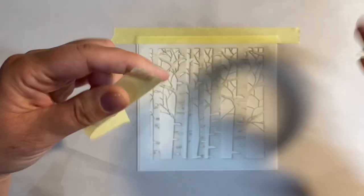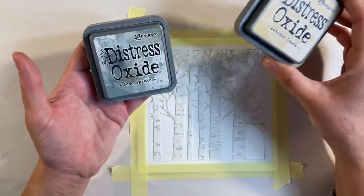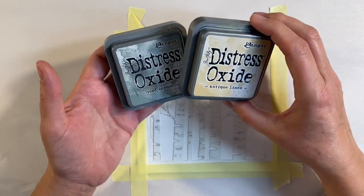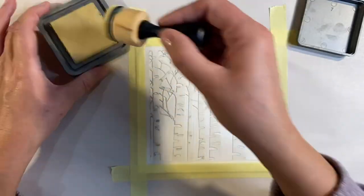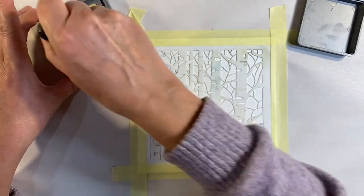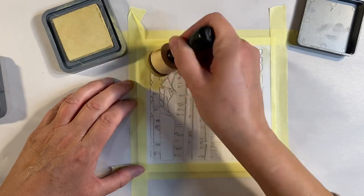I want to use some distress oxides to color my background and I've chosen Antique Linen and Iced Spruce. I'm going to start off with the Antique Linen and I'm just going to add some color using this dabber here to my background.